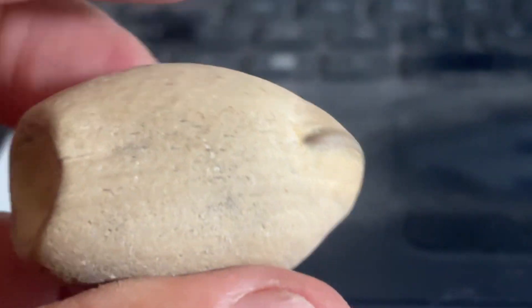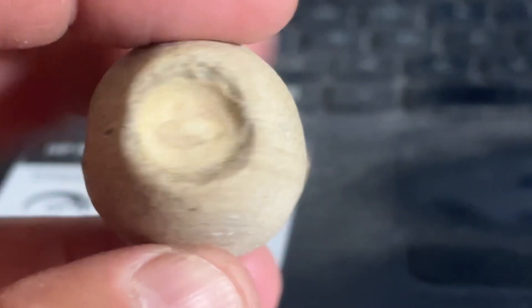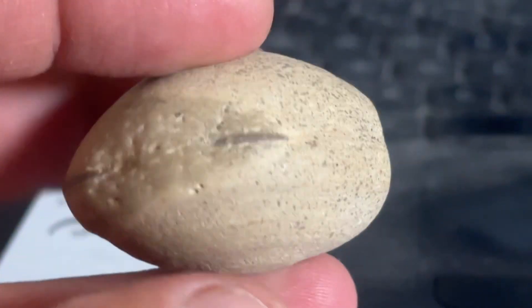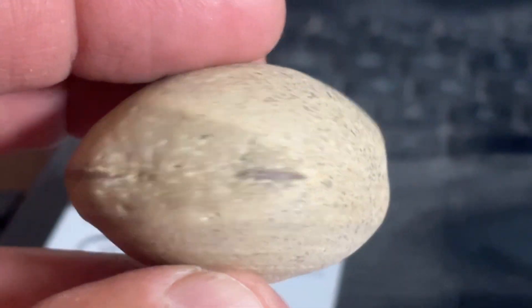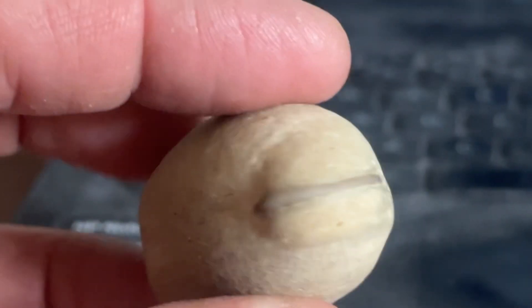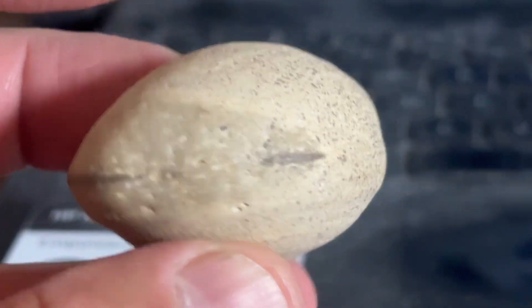But this was found in a rock bed, in landscape rock, at an apartment complex in the Denver, Colorado area. And just wondering, what is in here? That's fair.